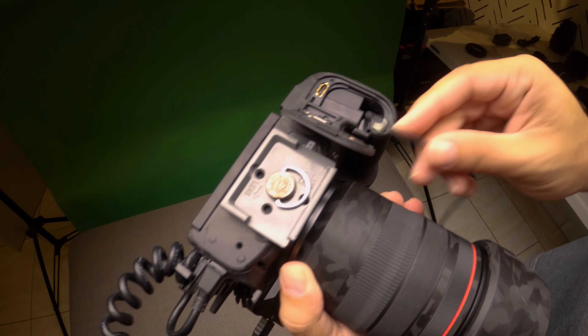It consists of a simple setup — really simple. You only need two things: a power bank and a dummy battery, but not just any dummy battery.